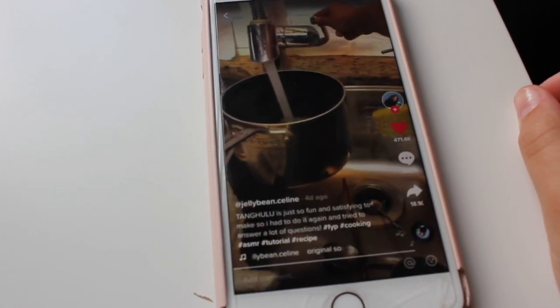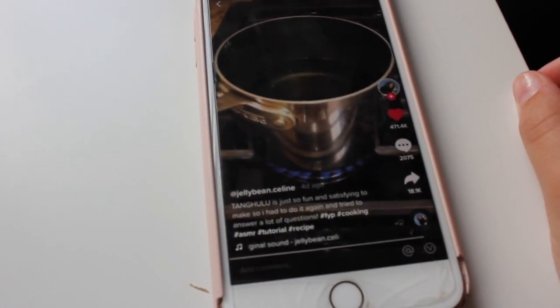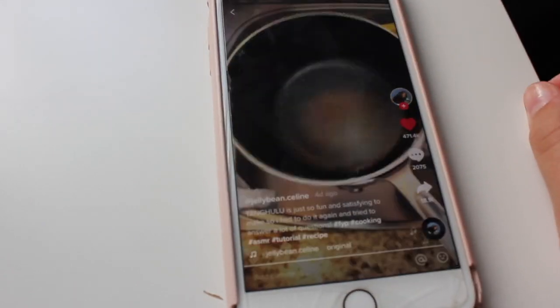Another question I get all the time: how do I get the hard sugar off the bottom of my pot? Just add some water, boil it, mix it around, and the sugar will dissolve — then just pour it out. It doesn't seem too hard, but my friend Jenny said it doesn't taste good, so we're just gonna test it out.